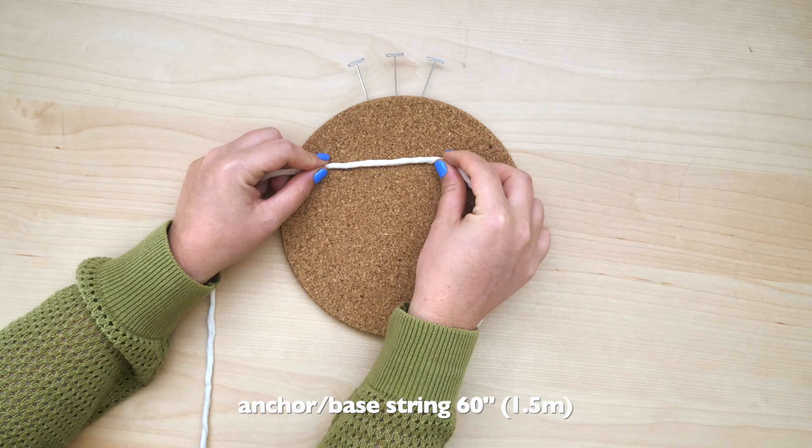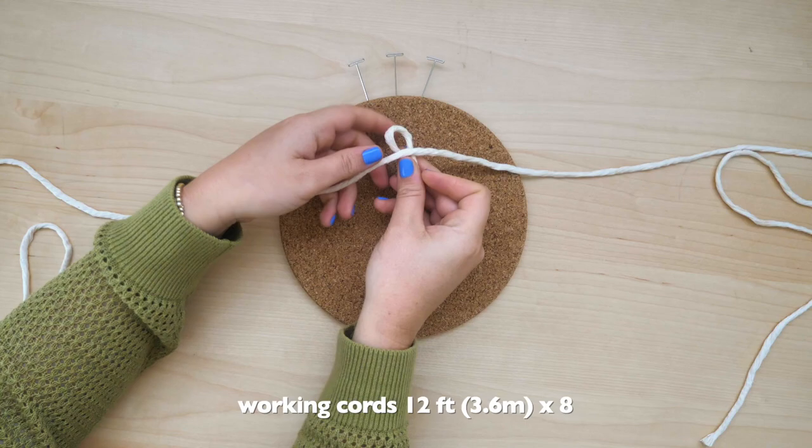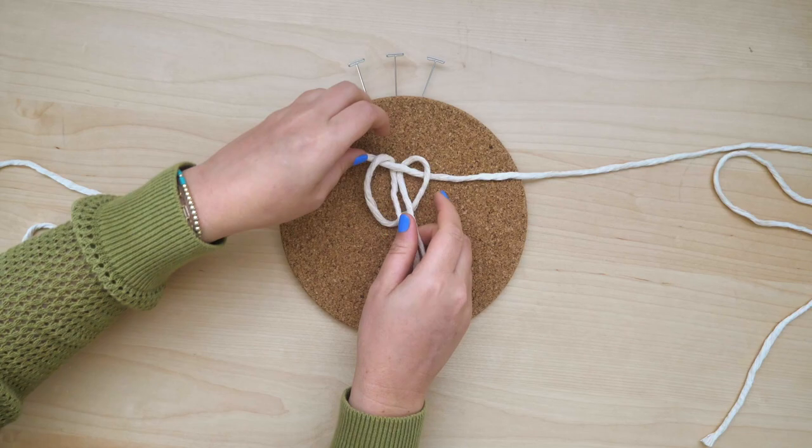Cut the first string to 60 inches or 5 feet in length and lay it out across the top of your working surface. Cut another 8 strings to 12 foot lengths. One by one, attach them to the center of the first string by using reverse lark's head knots.